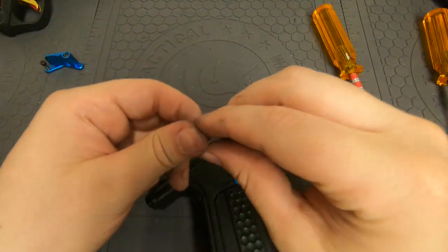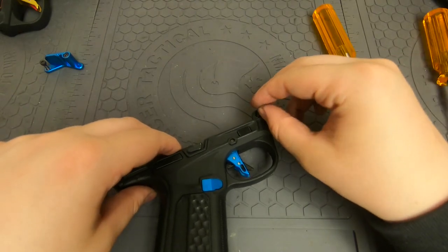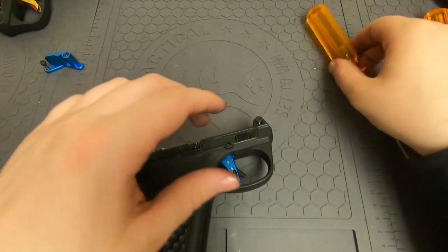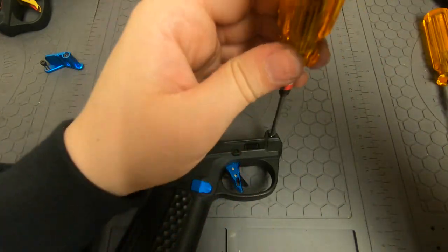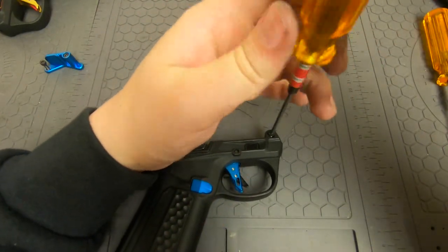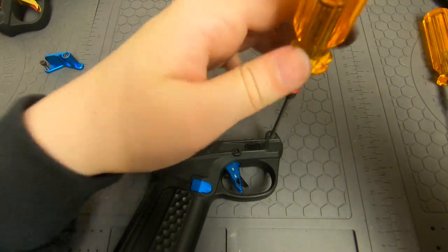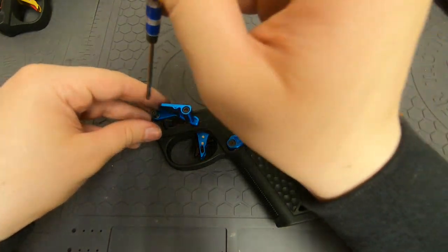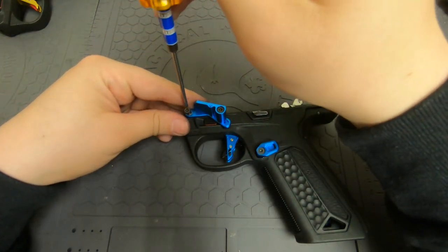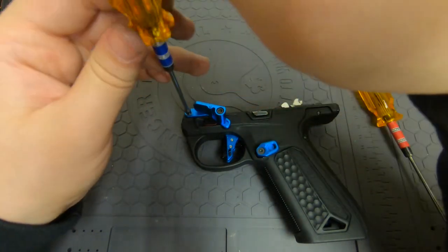Now we only have a couple more things left — just the screws on the side of the gun. After I get those put on, we can confirm that it works and we'll be all set.